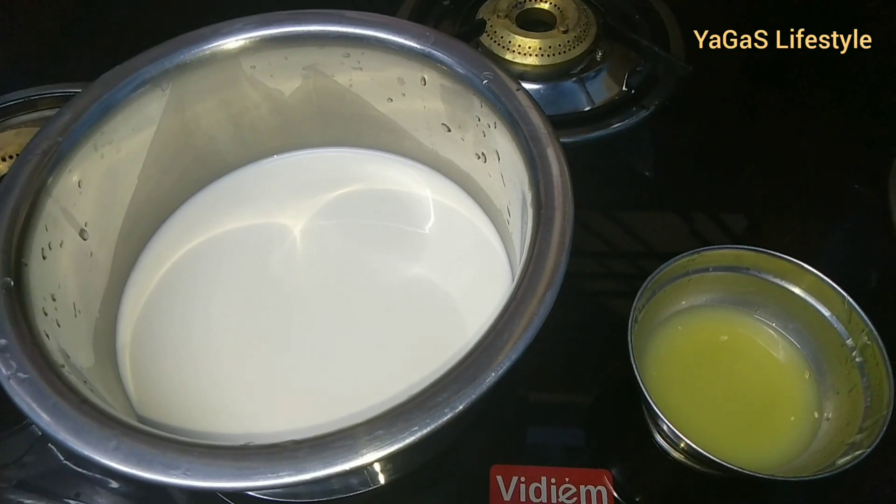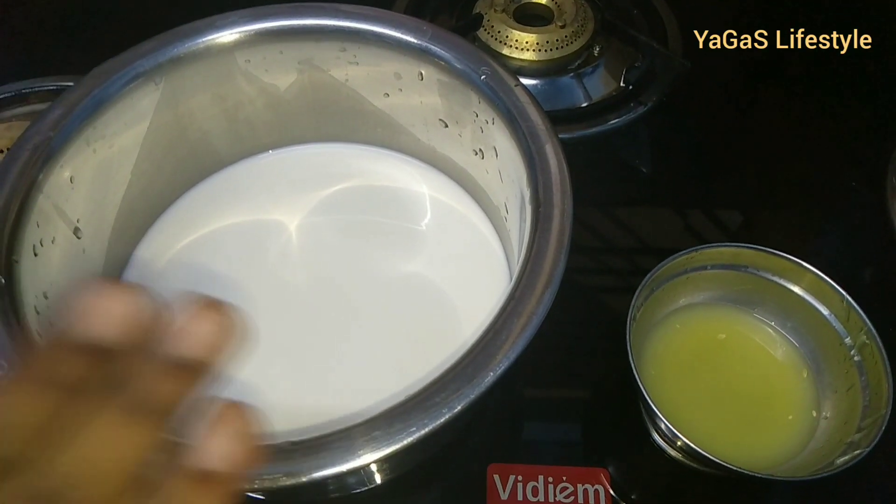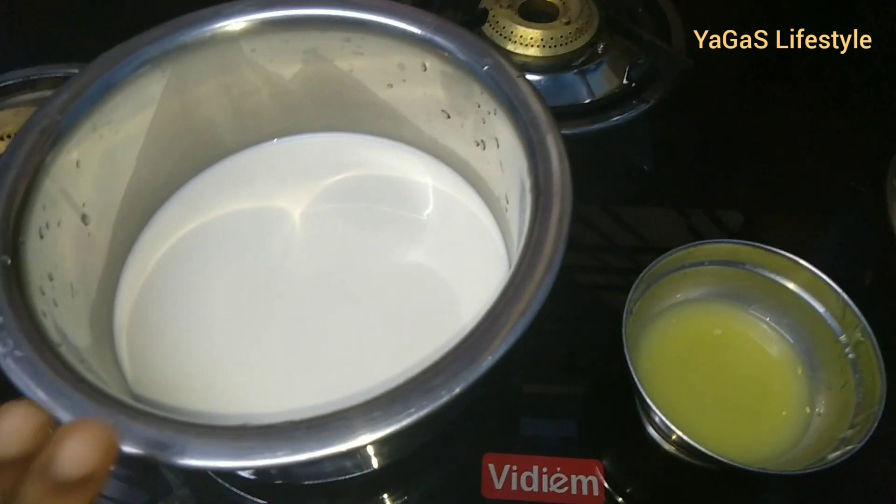Add the cream cheese. If you use cream cheese, add one lemon juice. If you use two ingredients, we will make cream cheese.